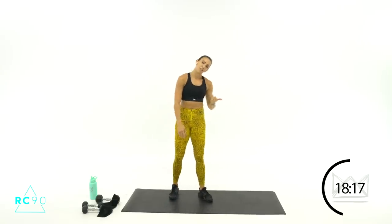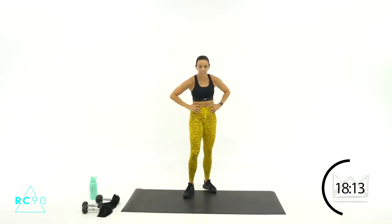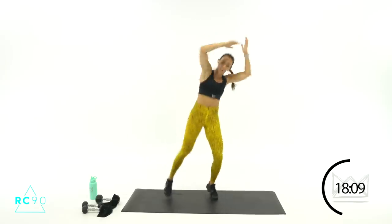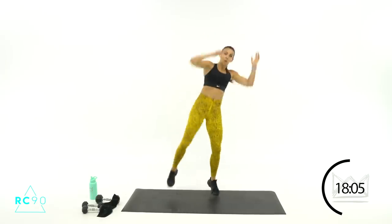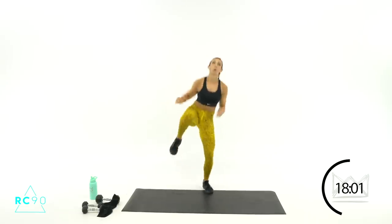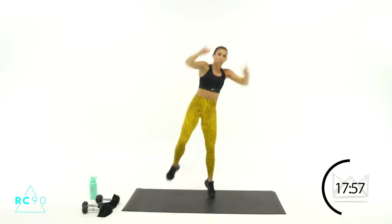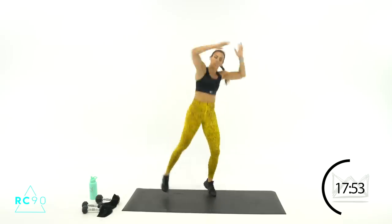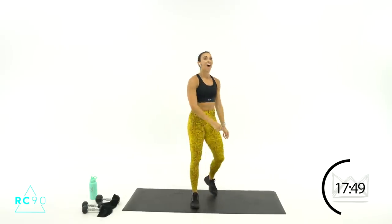Now we're going back — reach into the right, left knee is coming. You're doing great. Three, two, one — here we go, up! Perfect, come on. Ten more seconds — ten, nine, reach, big reach, over, over. Four, three, two, one.